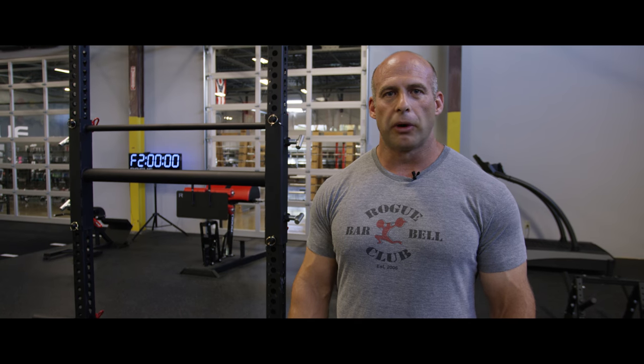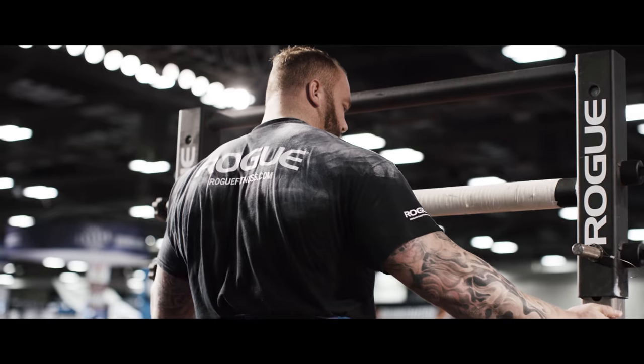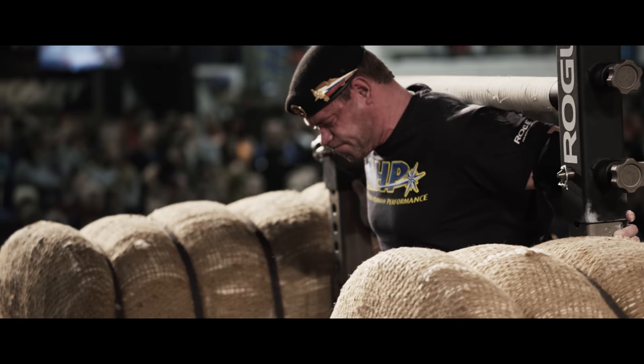Hey guys, I'm Steve Slater. I'm here at Rogue HQ today. I'm gonna put in a yoke workout and I want to show you a little tutorial. The yoke is a weighted carry and the objective is to move it through a required distance in the shortest amount of time.